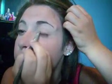Then the last thing you want to do is get your Miami Spice right here, and you're just going to get your smudger brush, take the tip of it, get it really lightly on there, and just apply it to your upper lash line. Really light. Just like that.